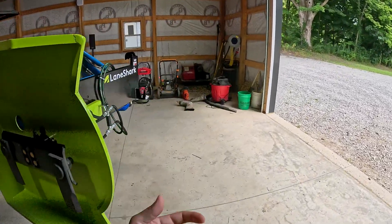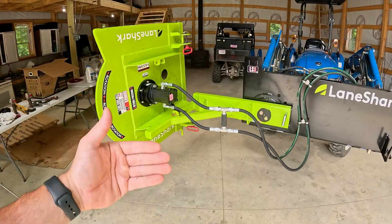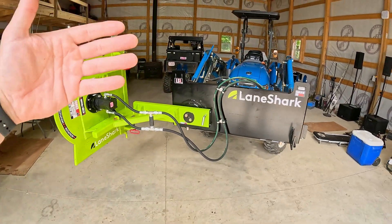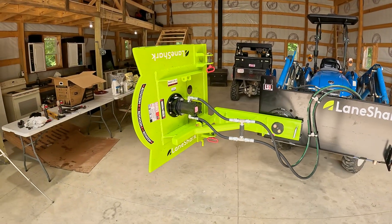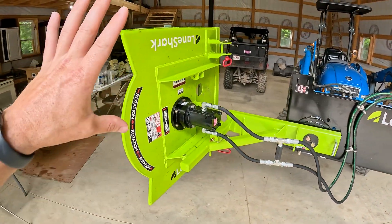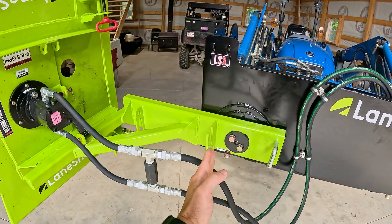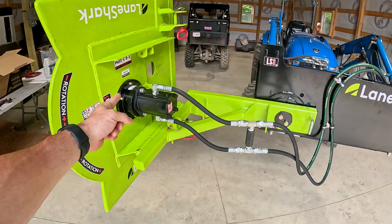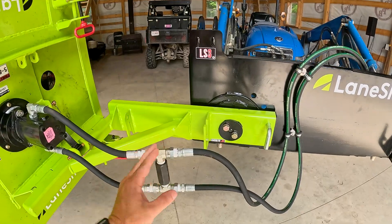On the front hydraulic lines, there's a check valve — this is really critical. When you turn off the continuous flow button, it shuts a valve, but the blades have a lot of momentum and need to slow down gradually. Without the check valve, shutting that valve abruptly can damage the motor or your tractor. The check valve opens when pressure builds, keeps the circuit flowing in a loop, and allows the blades to slow down on their own. Make sure it's installed and flowing in the right direction.